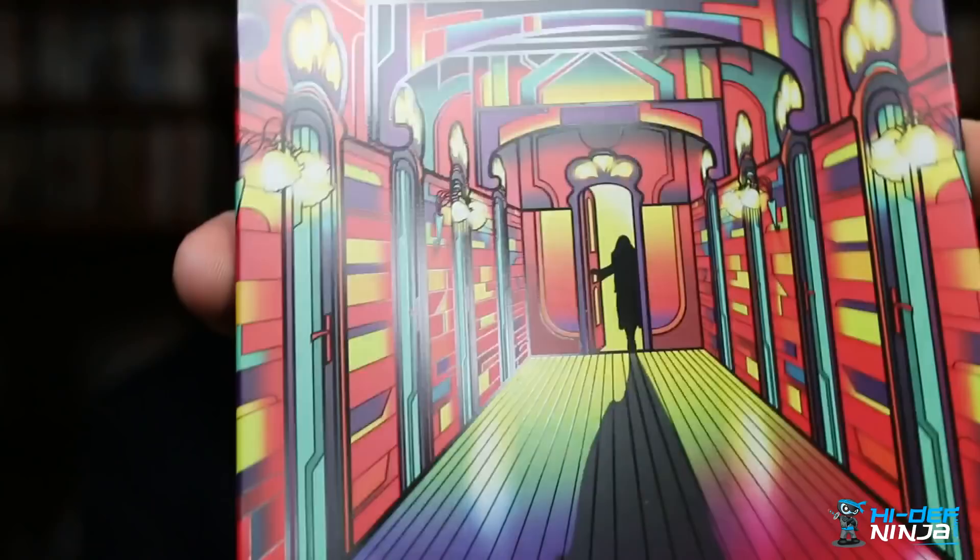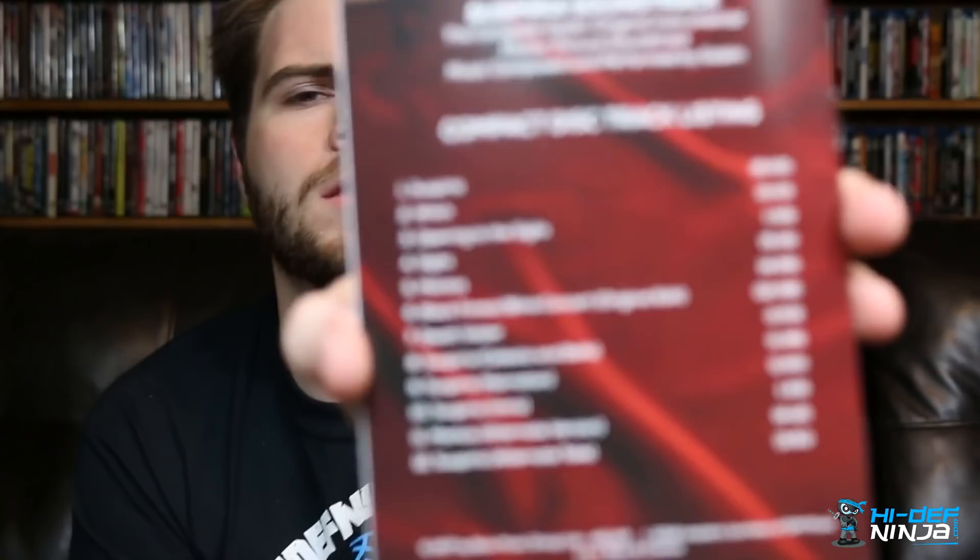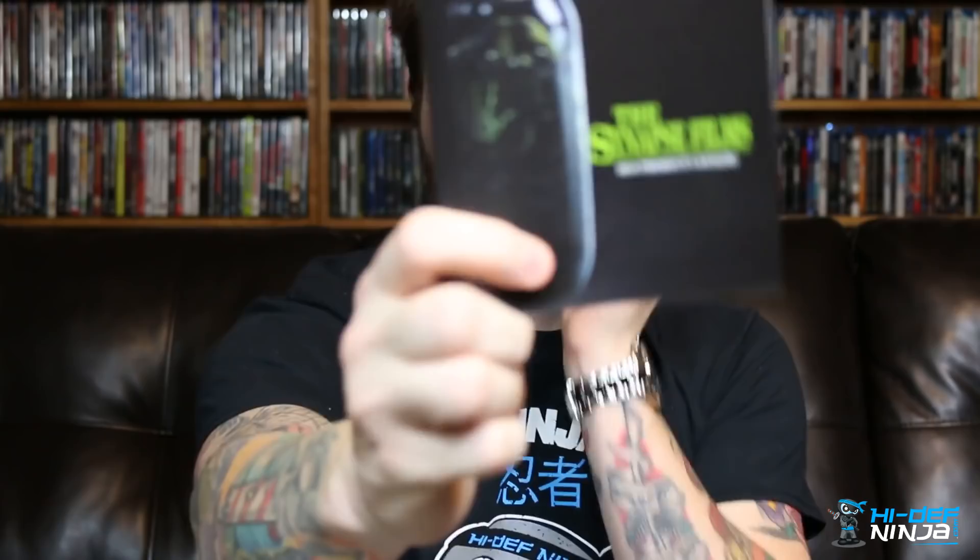Opening it up, the inside has some production notes, and on the back there's a CD soundtrack listing. The CD features music composed by Goblin, and it has a John Carpenter-esque feel to it — really cool if you like horror movie soundtracks. There's also a listing of other titles from Synapse Films for anything else you might be interested in.